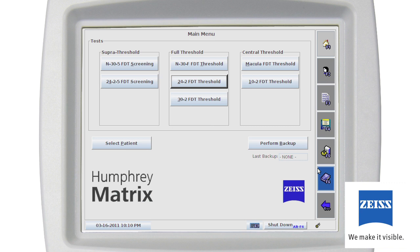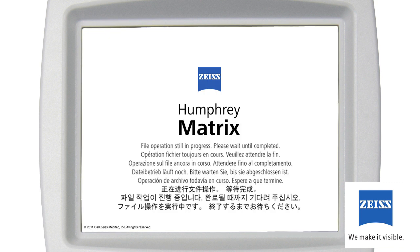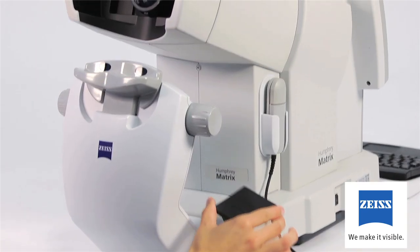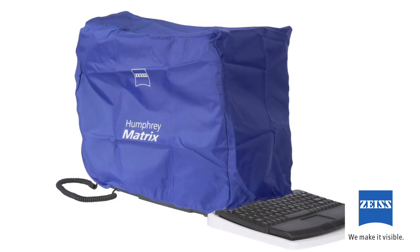Every screen on your Humphrey Matrix has a shutdown button in the lower right corner. Always click the shutdown button and wait for the shutdown to complete before turning off the instrument power switch. After you click the shutdown button, the screen will appear showing the shutdown process — wait until you see 'power down' on the screen to turn the power off. There's no need to shut down the instrument unless it's not going to be used for eight hours or more. The instrument automatically goes into standby mode after 15 minutes of inactivity. At the end of the day, put the calibration cap over the patient eyepiece and cover the instrument with the supplied dust cover. Never cover the instrument if the power is still on.